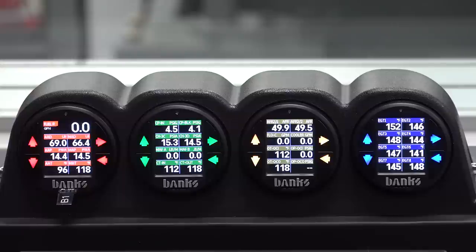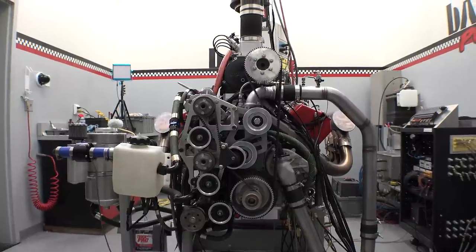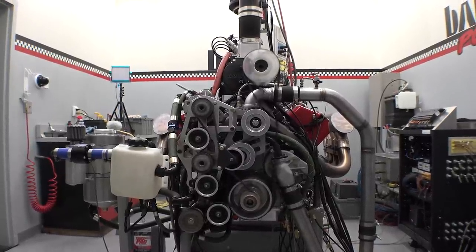Everything looks happy. The data monsters are fired up. Let's see if this thing will light off. Hard starting — it's alive. Put a little heat in it here, and then we'll take a couple of pokes once we're happy. How's the oil pressure looking?